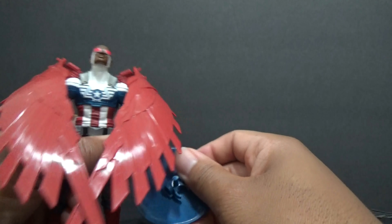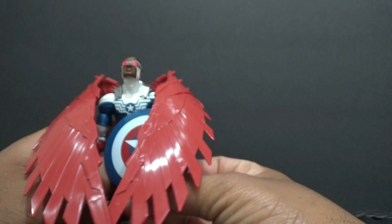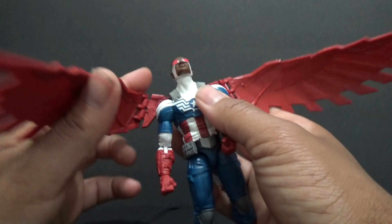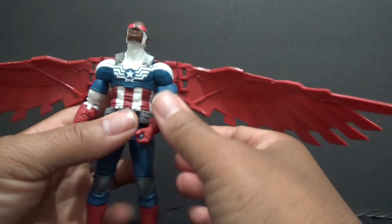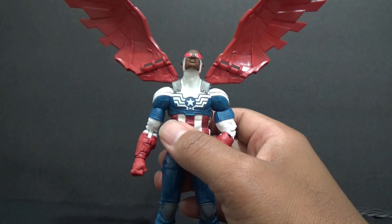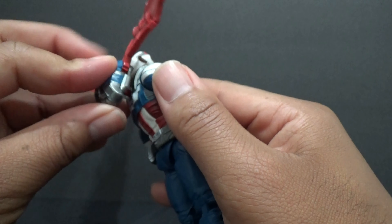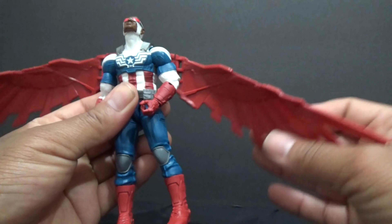If you want him to hold the shield, you can have the wings draped around him or something like that. These can articulate out. You can have them up — they go up about that high. You can also bring them down about that low, so you have a decent range of motion with the wings.